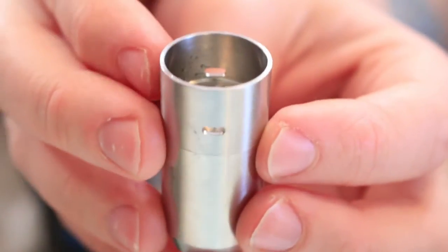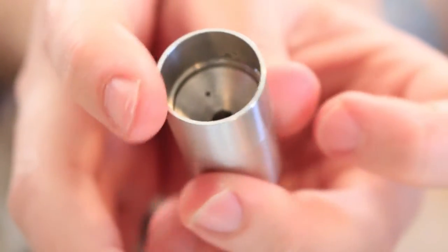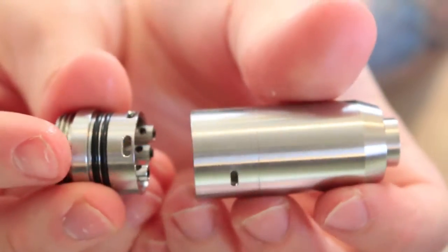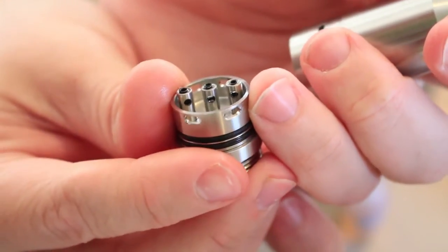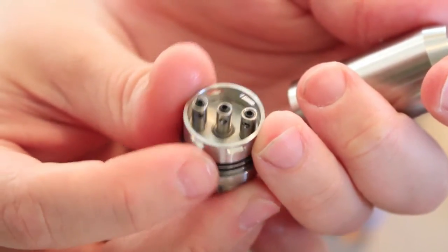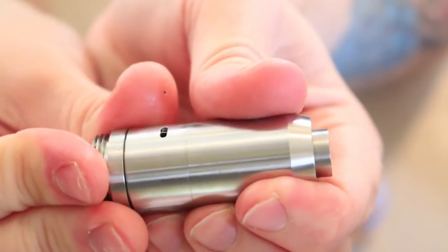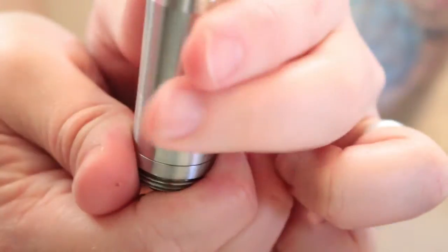A few things on the top part: the edge is nice and smooth with no sharp edges, even inside. The airflow holes are also very smooth. The airflow adjustment is simple — you just turn to adjust, tighten it up or open it. You have two different airflow options depending on where you put your coil, so you don't have to center your coil if you don't want to. Each coil can be kept to one side corresponding to each airflow hole.